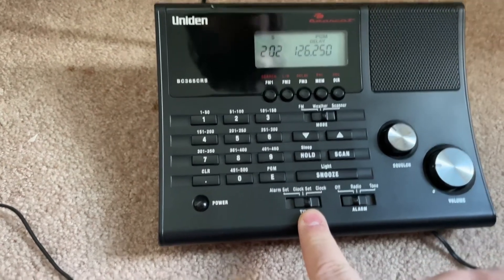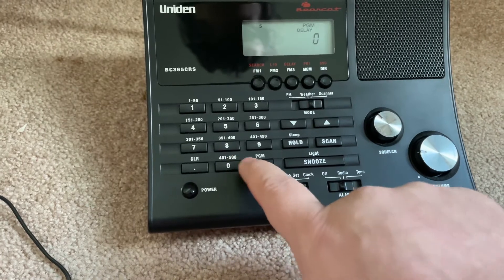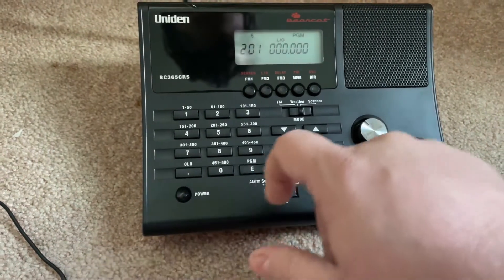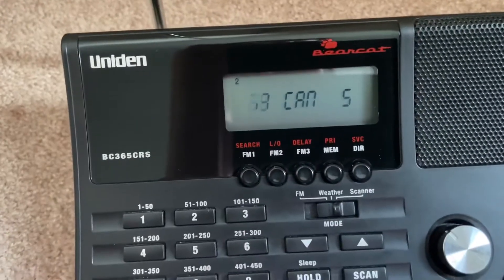Now, if you want to delete those two channels, just go to zero, and go zero again. Then go back to scan — see, right back where I was.